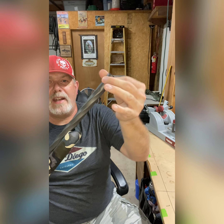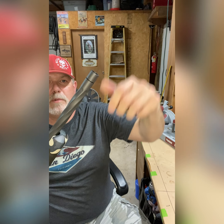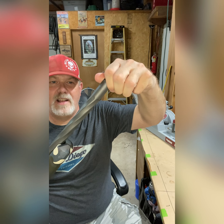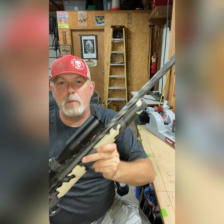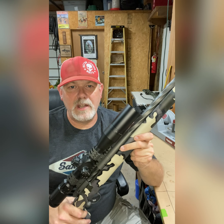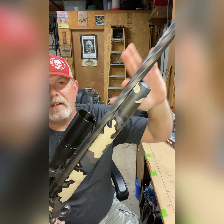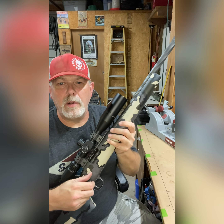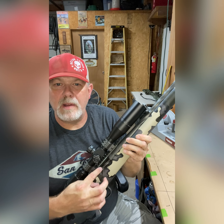We had the barrel cut down from 26 to 22 inches. The end of it is threaded, and you can see they machined a thread protector to go on it that just kind of blends right into the unit. I had all this machine work done at Long Rifles Incorporated in Sturgis, South Dakota. They also fluted my barrel — a helical flute on the barrel — and did it on the bolt as well, so you can see the same helical pattern there.